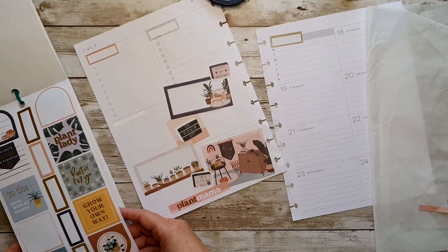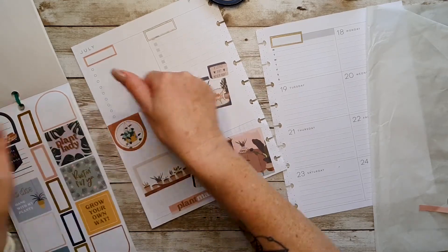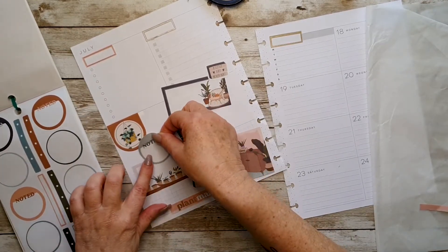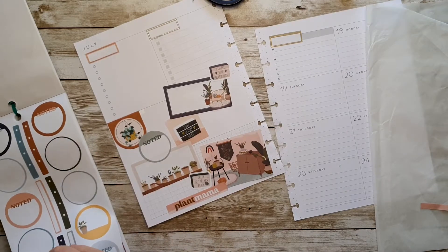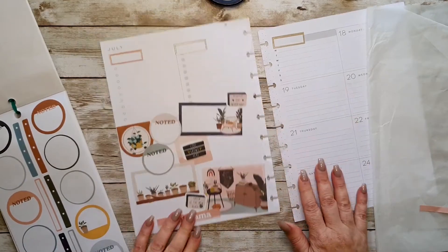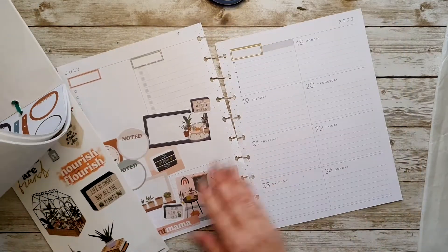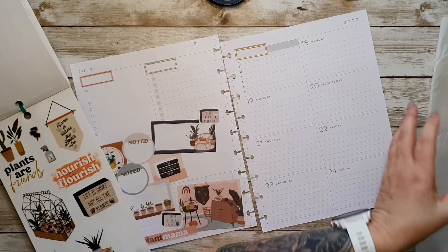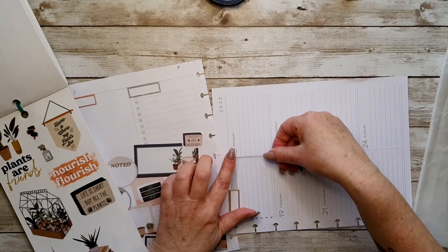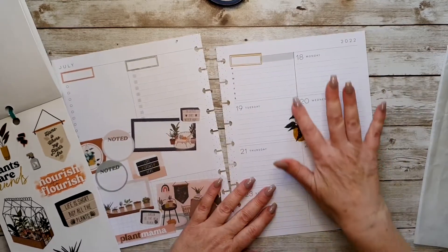Let's pop this one here. And then a 'noted.' And then another 'noted.' Okay, I'm liking that — I think that looks good. I'm going to pop some little stickers in there too to jazz it up a bit. Let's get this one — I want this one to go right down the middle of the page here. Like that. Oh, I like that.